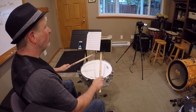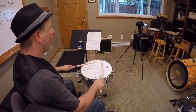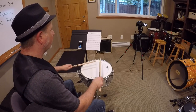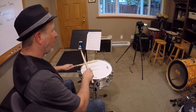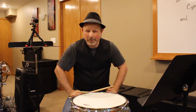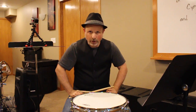One and two and three and four and... Make sure you count all the way through the end, all the way through the rest. This is number three. One and two and three and four and... Notice that time I counted through the rest,